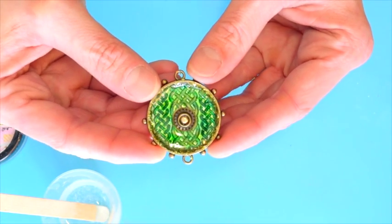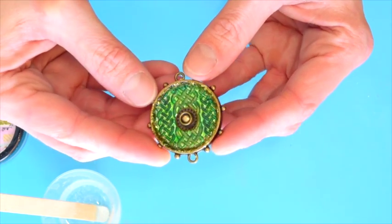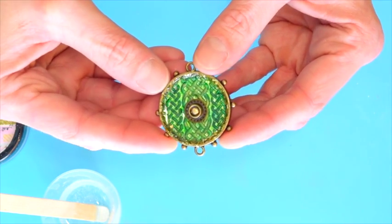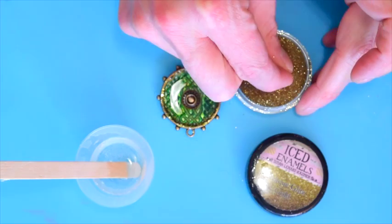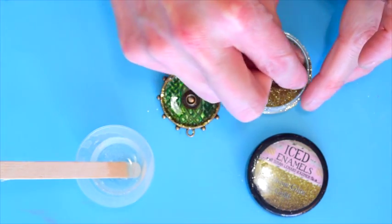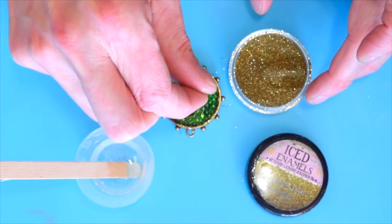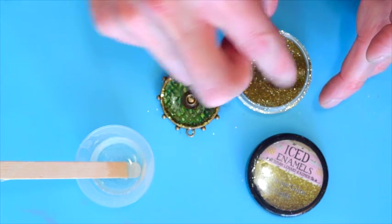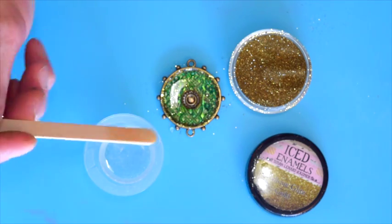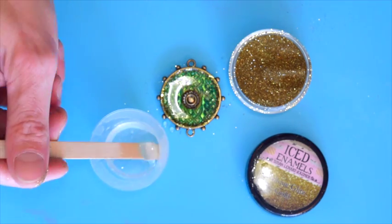I filled up the bezel about halfway with resin just so I can show you that with the resin still wet and moving around, the German glass is staying on the sides of the bezel, which is exactly what I wanted. Now I'm just going to add a little bit of the relic glitz in gold — otherwise known as some gold glitter — and I'm just sprinkling this on there. I don't want to do a whole lot. Now I'm going to finish filling my bezel with resin, and once it's filled, I'm going to go ahead and let this set.